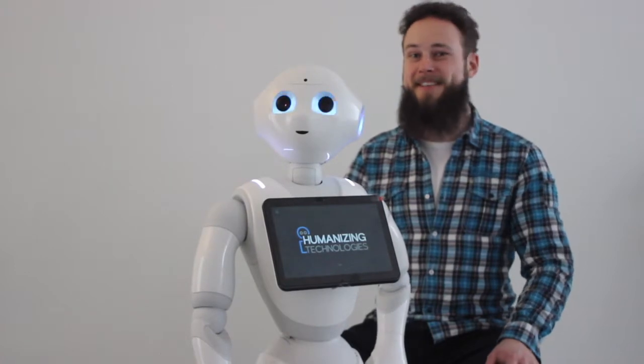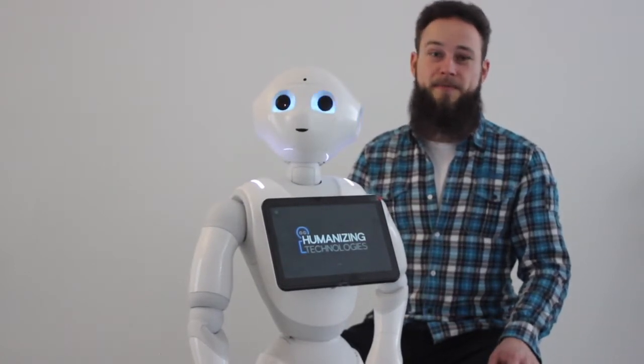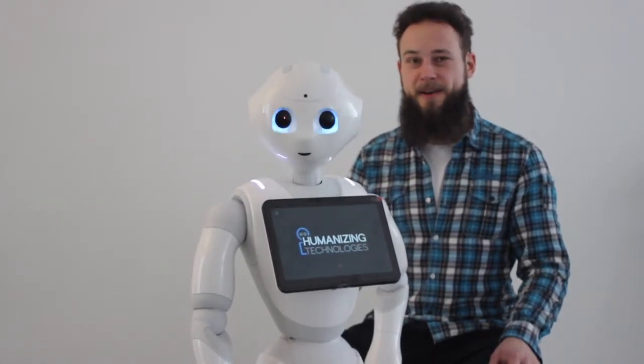Hello and welcome to Busty explains Pepper. This video is about what to do when Pepper has a problem. First of all, we will explain how we recognize that Pepper has a problem.